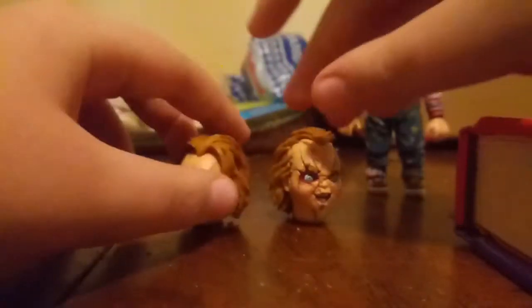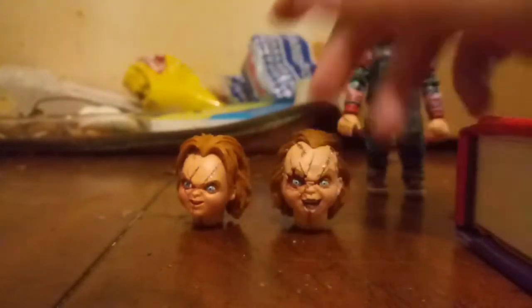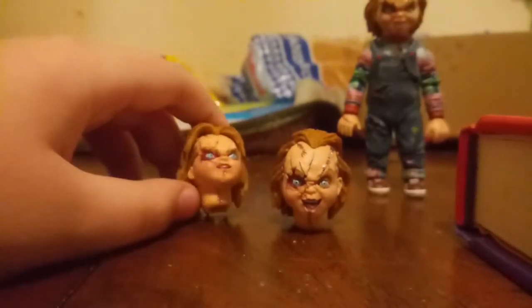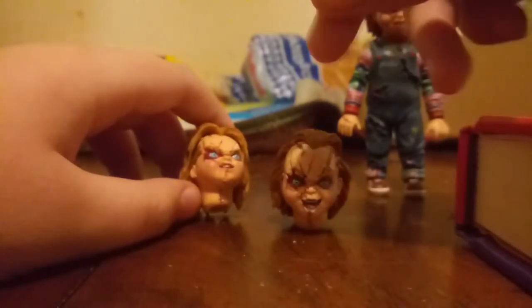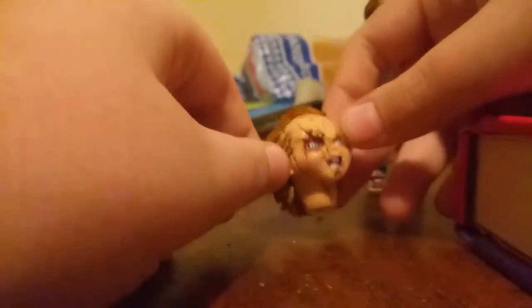Now, Chucky's two head accessories. Sadly, I can't really get them on my figure because they're a bit too small — I tried heating them up but it never worked. I believe this one is from Curse of Chucky, and this one is just from Bride of Chucky.